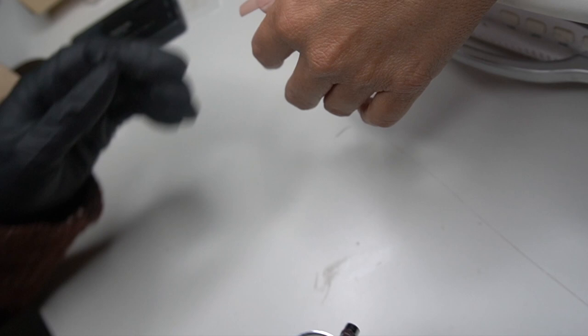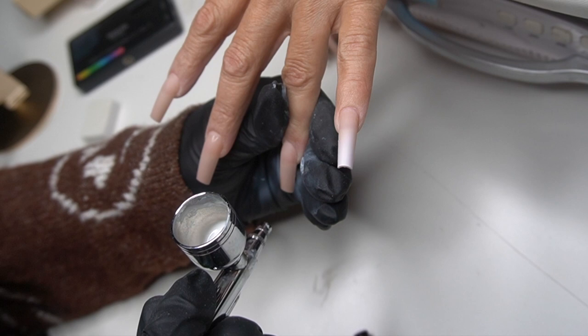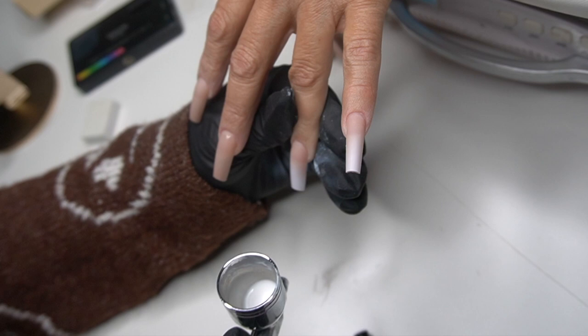You guys will see me going back and forth to each nail to make sure they are the same opaqueness. When working with airbrush, I go back and forth because if I just go from one nail to the next I feel like sometimes I don't spray enough on some of them — whether it's white or pink or whatever color I'm working with.